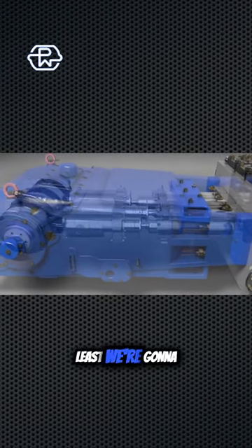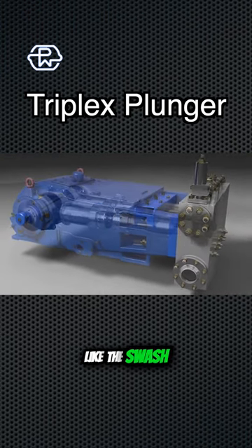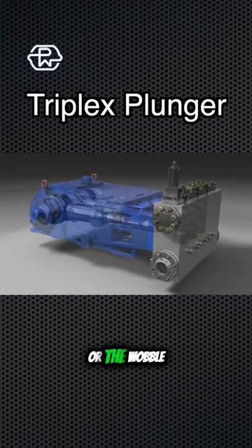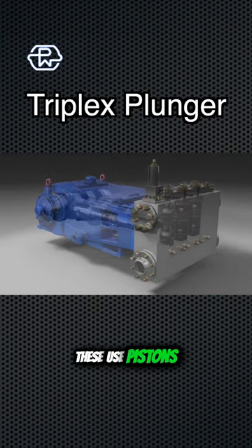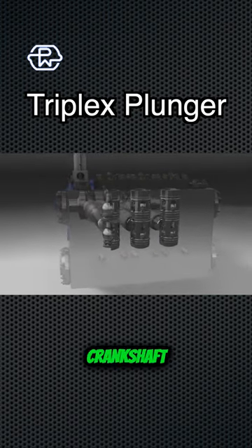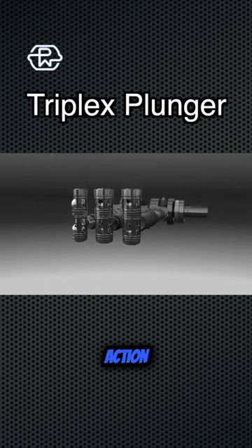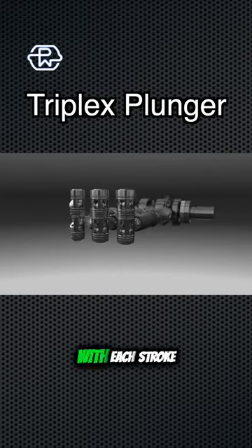Last but certainly not least, we're going to talk about triplex plunger pumps. Instead of the swash plates or the wobble plates, these use pistons that are similar to the way your car engine runs. Think crankshaft with connecting rods to drive the piston action — this sucks water in and pushes it out with each stroke.